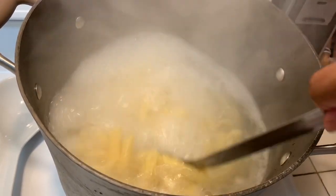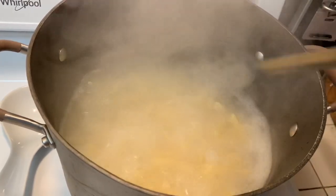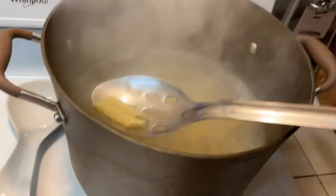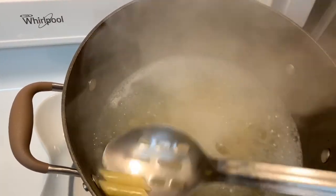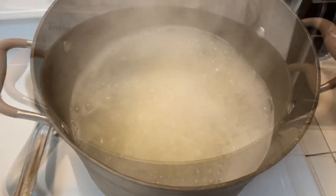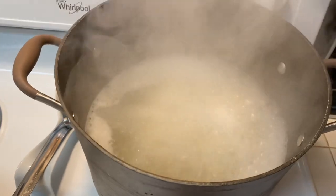We're going to take one of these out, let it cool down so we can taste it and see how much more it needs to cook. I tasted the pasta — it's not quite done yet, maybe five more minutes and it'll be done.